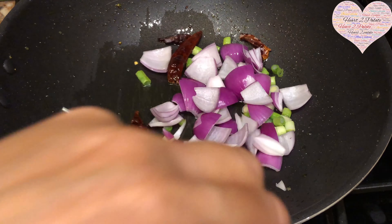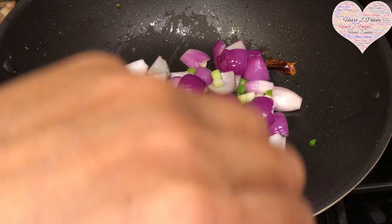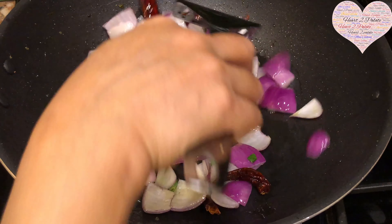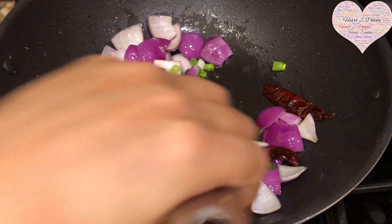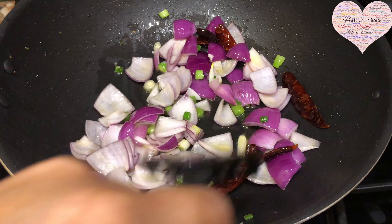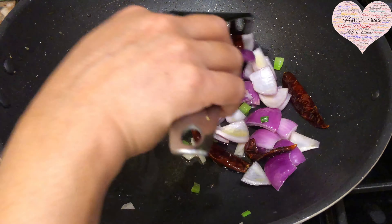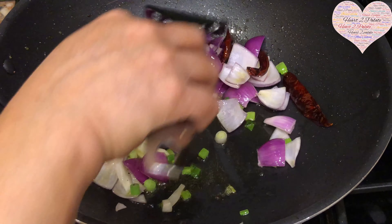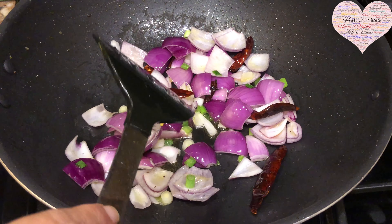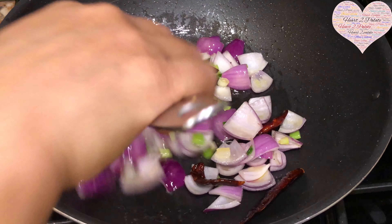Make sure your flame is on medium to high. After two minutes, I'm adding the bell peppers. If you have yellow bell pepper, add that too — I didn't have any, so I'm using one portion red and one and a half portions green bell pepper. This dish is like a rainbow of colors, very pleasing to the eye and very healthy.